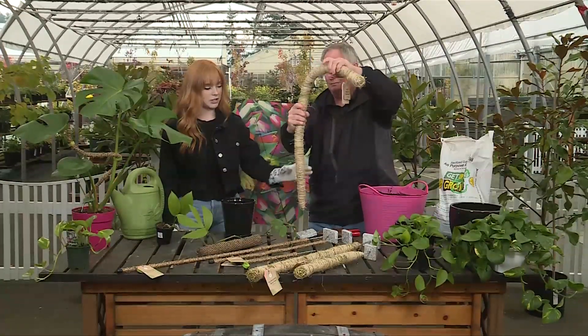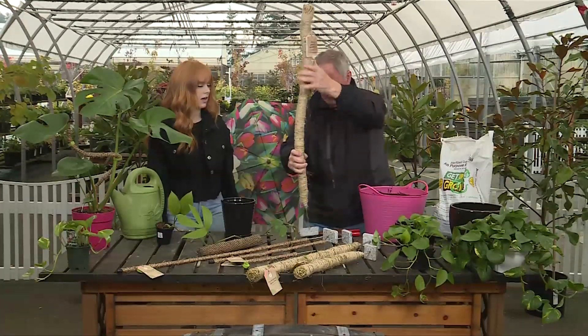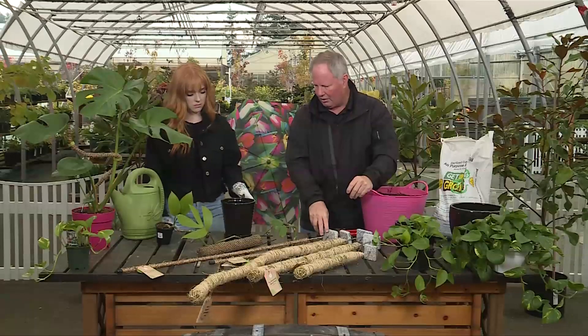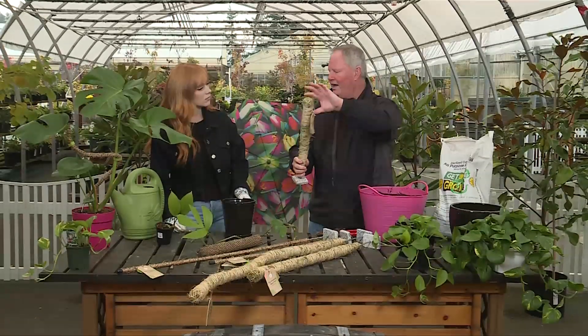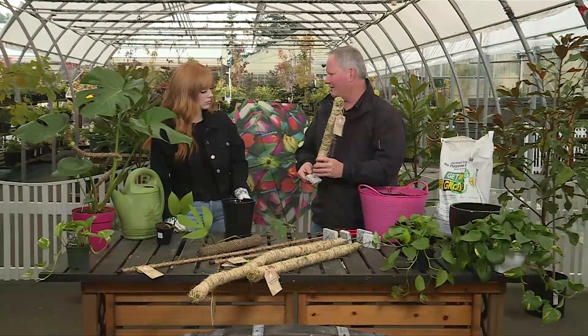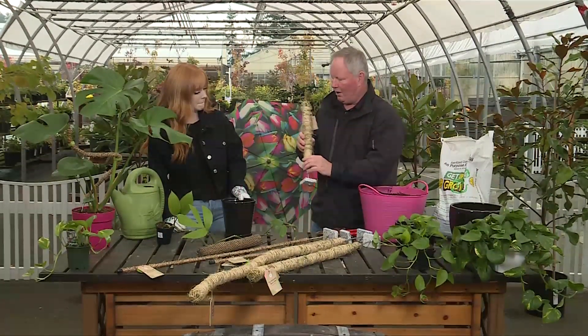And I assume you would just grab a bigger one if you had a bigger plant? Yeah, and heavier. You can start with a smaller one, and once the plant reaches the top, that's a good indication that it's time to repot. So you just repot it, because you do have to start with repotting.